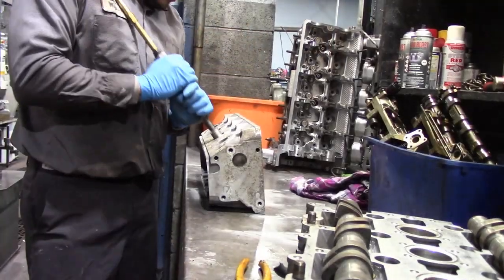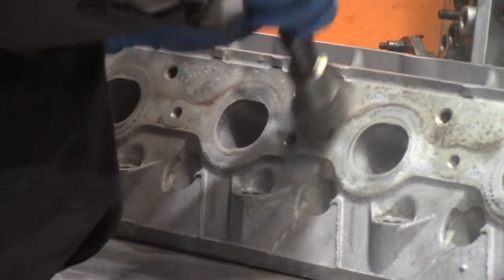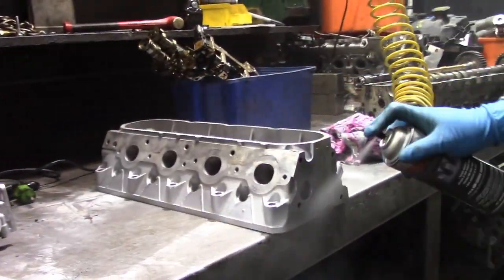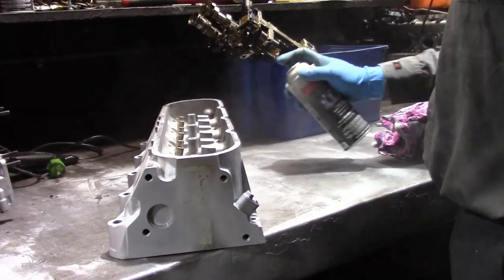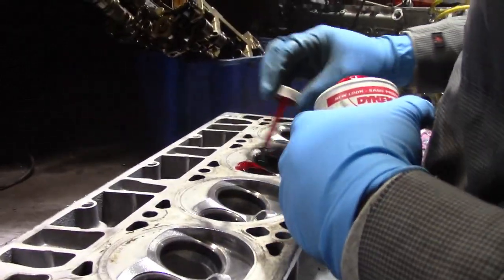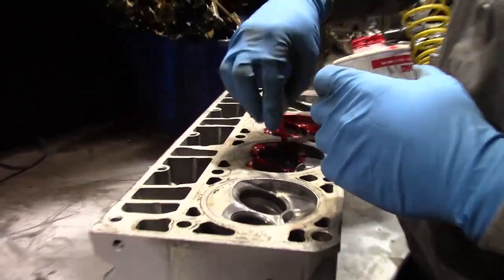Next, a wire wheel was used to clean and remove any debris left behind — every port, every crevice, and every hole. After wire wheeling, Wagner sprays a rust-proofing coat to protect the head and give it a clean look. Then we paint on some dye around the valve seats, which is used as a guide to let us know if the valve is seated perfectly.